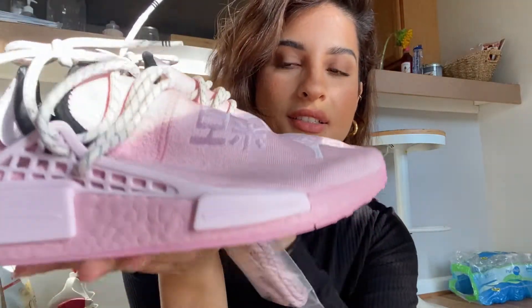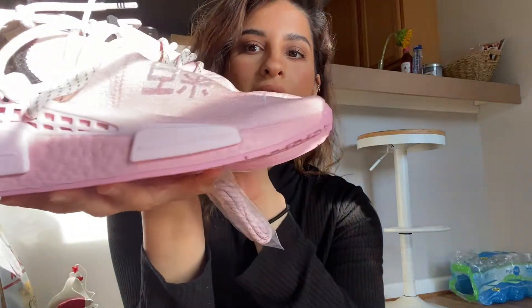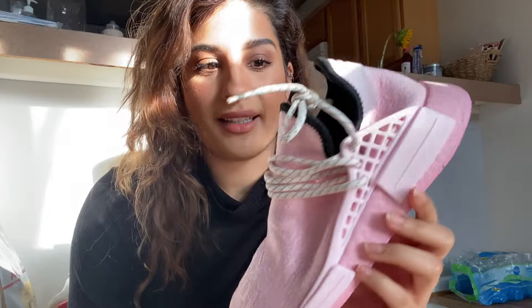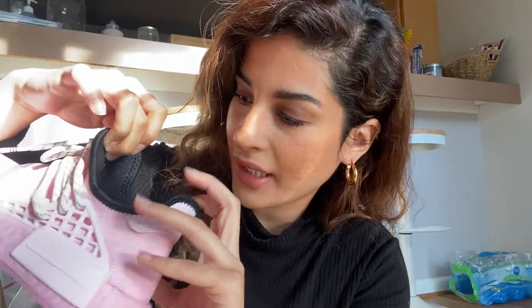The pink is just a beautiful, beautiful pink color. I mean guys, it's literally a nice bubblegum pink, and it has a black interior. What it looks like on the inside looks very interesting.